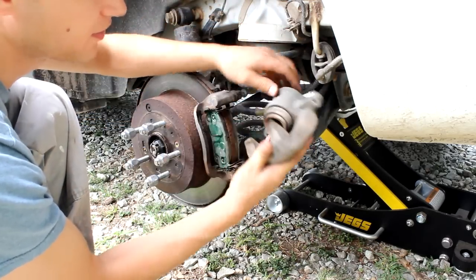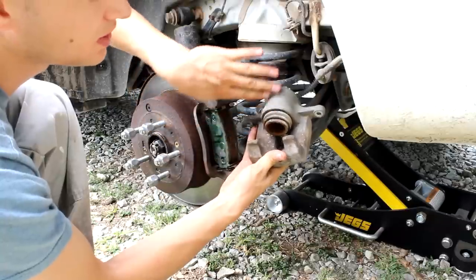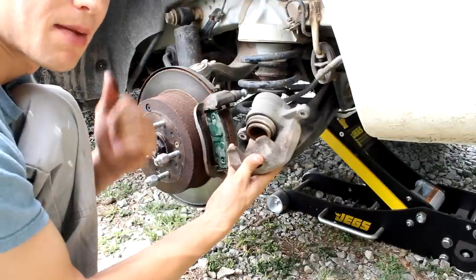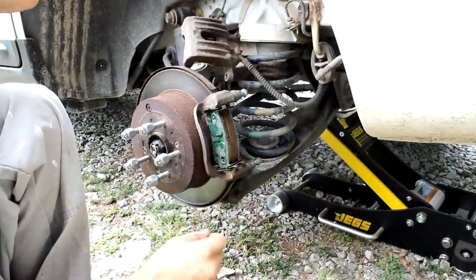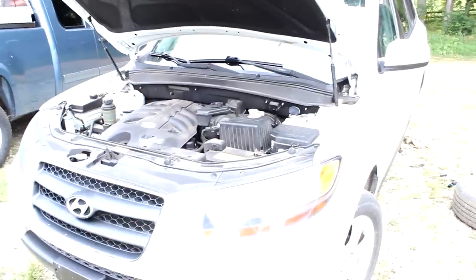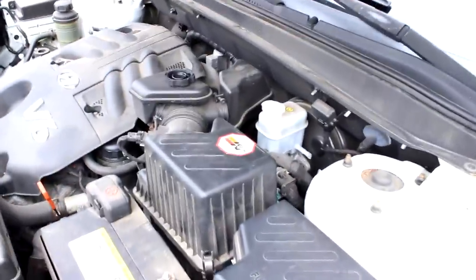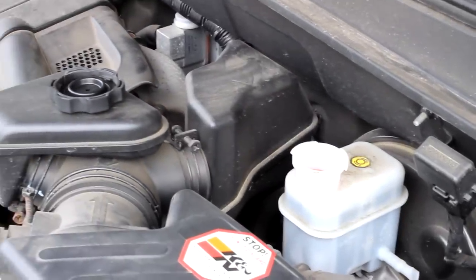Obviously this isn't going to fit over this because the piston is all the way out — we're going to need to compress it back in. You want to make sure to undo the cap on the brake reservoir, because when we push that piston in and compress it, it's going to be pushing the brake fluid back out somewhere. Here's under the hood — I've pulled the cap off the brake reservoir.